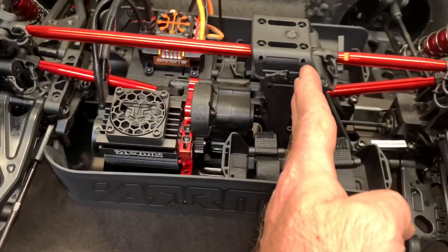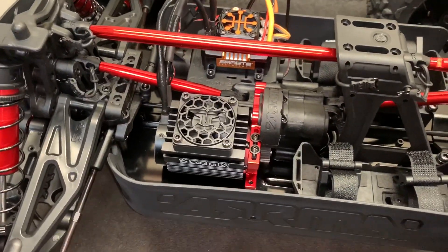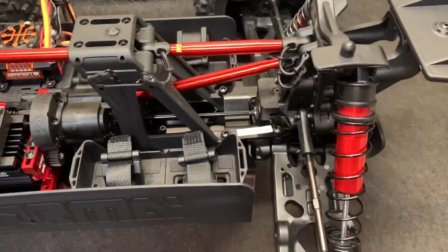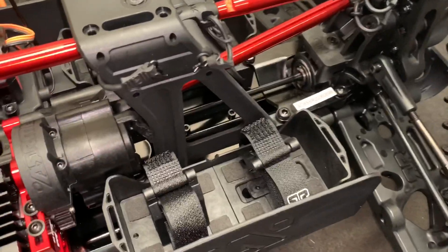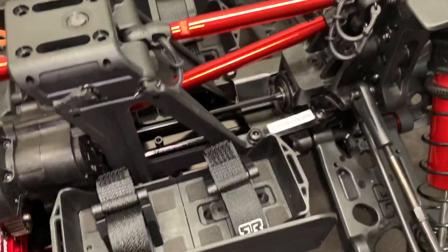It appears everything from here forward is pretty much standard Creighton — nothing changed there. Everything changes in the back. Although the rear end has the same rear axle assembly and all that, it's obviously quite a bit shorter. Everything is shorter back here.